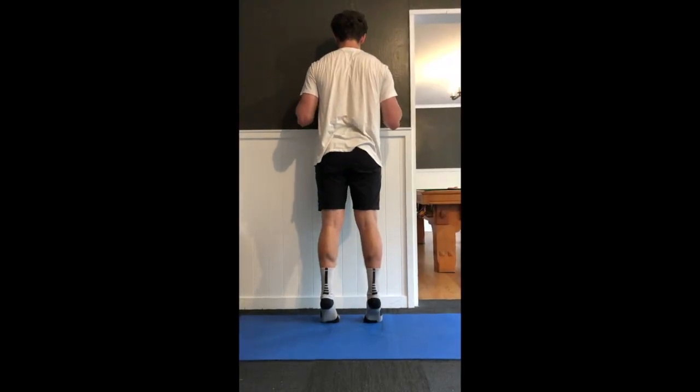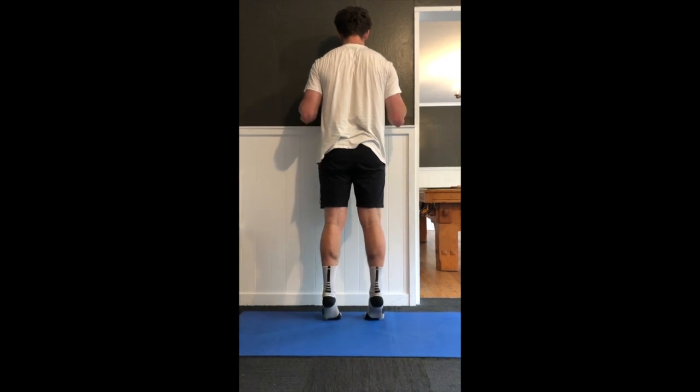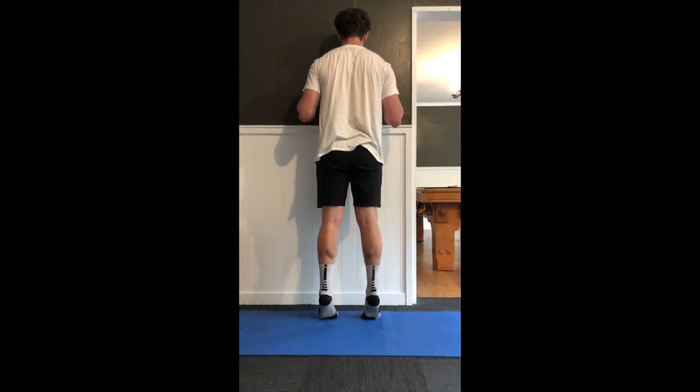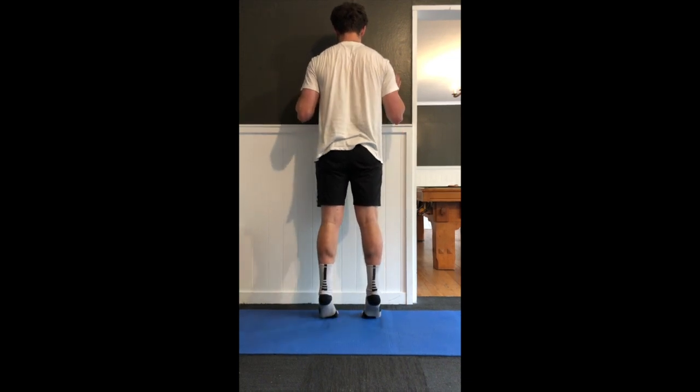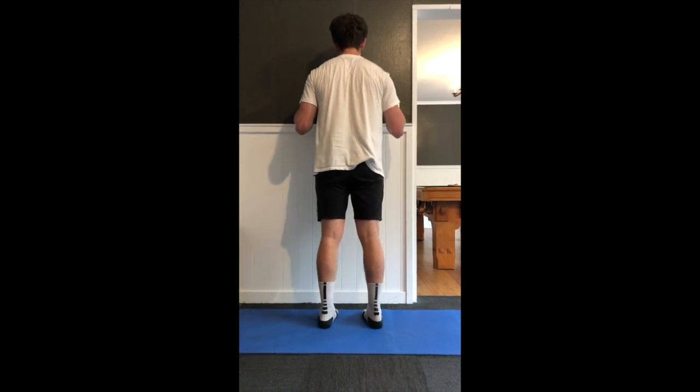Now moving towards the end of the session and into more isolation work. First, bilateral calf raises — ideally done out of shoes to really strengthen all the soft tissue around the feet and ankles. One set of 20 reps, getting up onto tiptoes as much as possible. For the upper body isolation exercise, shoulder lateral raises using plates or any odd objects like cans from the kitchen. One set of 20 reps, nice slow and controlled — flapping like a bird in slow motion.